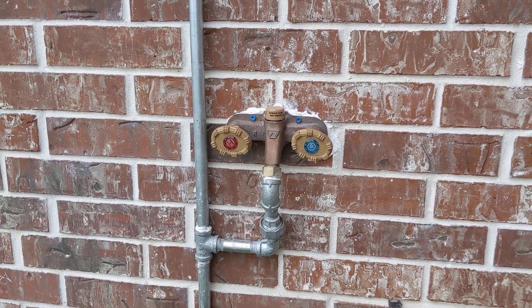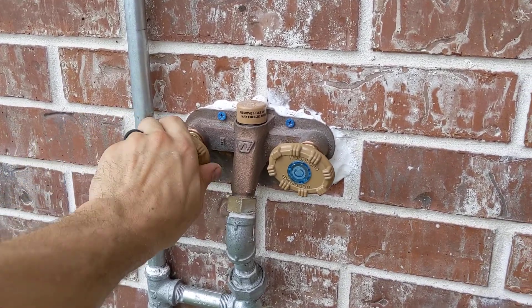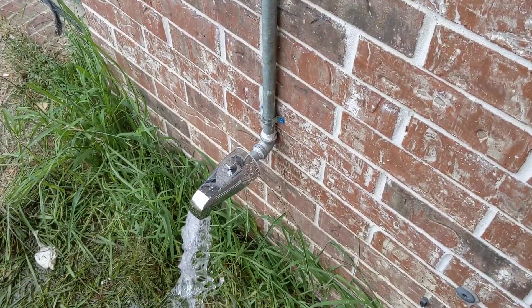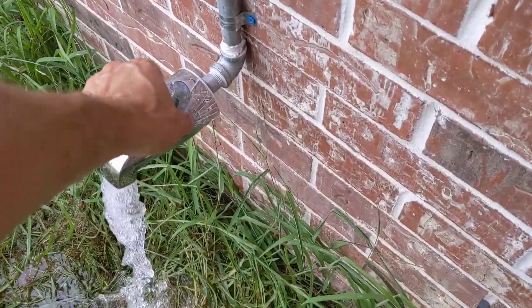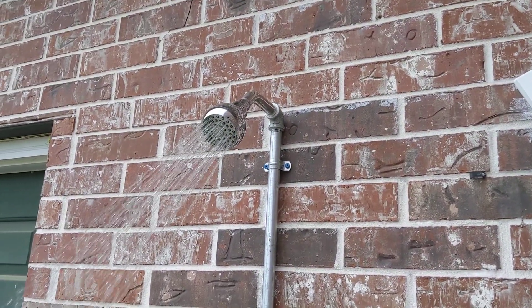This works like a regular tub where you turn on hot, turn on cold, and you get water out of the tub spigot. Then, when you pull it, you have water out of the shower head.